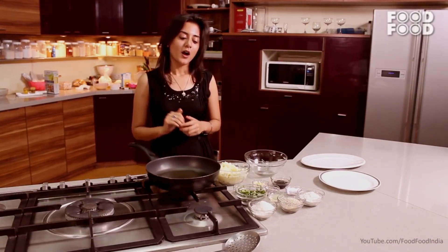Hello Friends! Welcome to Food Foods YouTube channel. My name is Jyoti. Today we are making Potato Sesame Rolls.